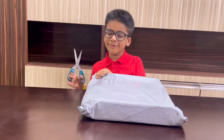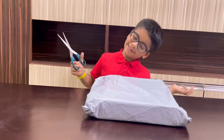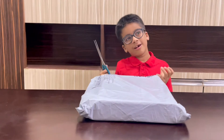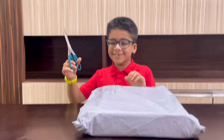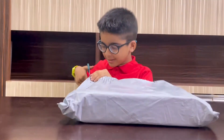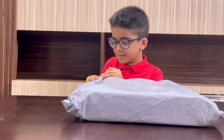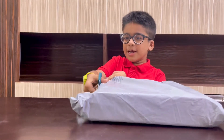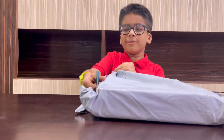Let's unbox it, and I am going to show you the unboxing of this thing. I will also do experiments. Let's first unbox now. I am also very excited to see what is in.